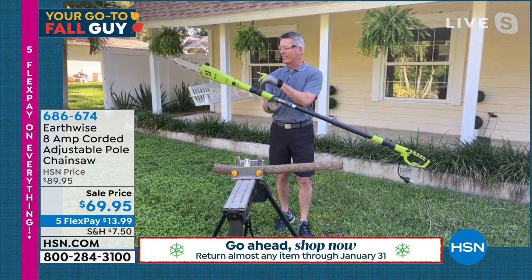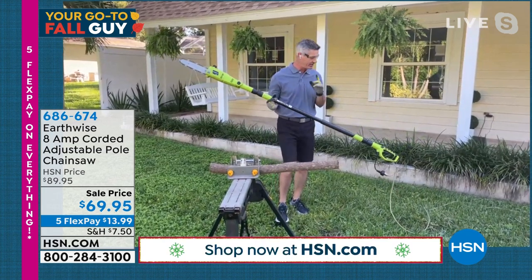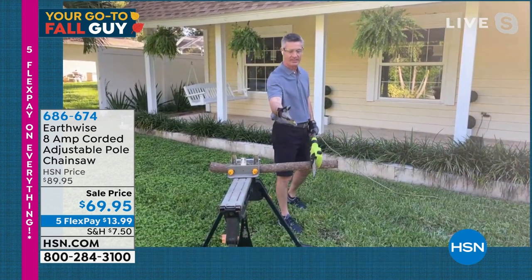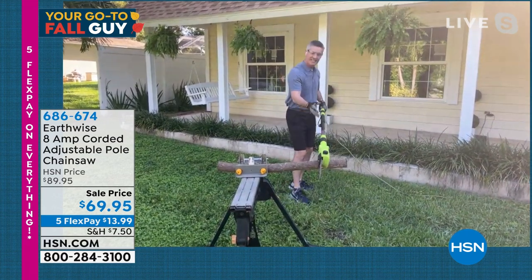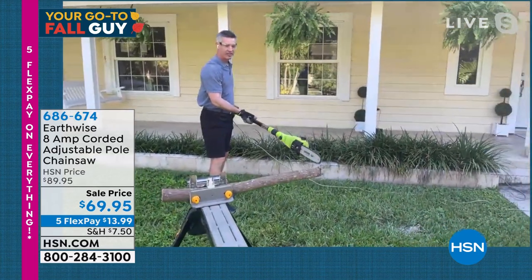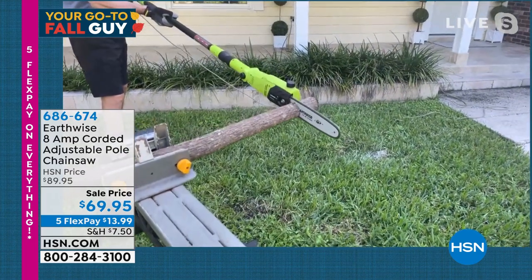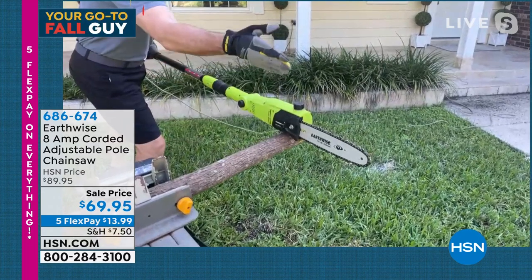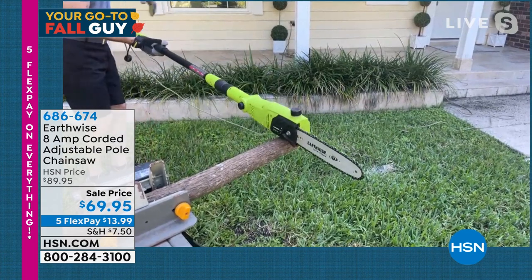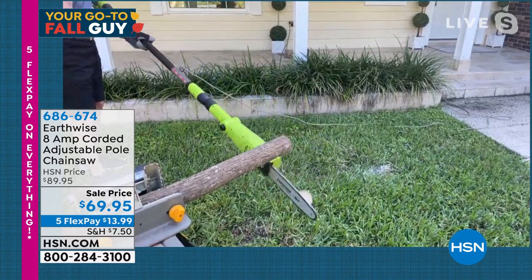It weighs nine pounds so you can handle it, and it extends over nine feet three inches. Let me show you the cut, because there's absolutely no reason to be intimidated. When using this, you're way back here away from the bar and chain. I'm going to turn it on, lay it down on the limb, and just let it work its way through. Nice and easy. Watch — there isn't a tremendous amount of vibration. You're not holding on super tight. It's a nice, easy glide through that limb. Just let it do its thing.